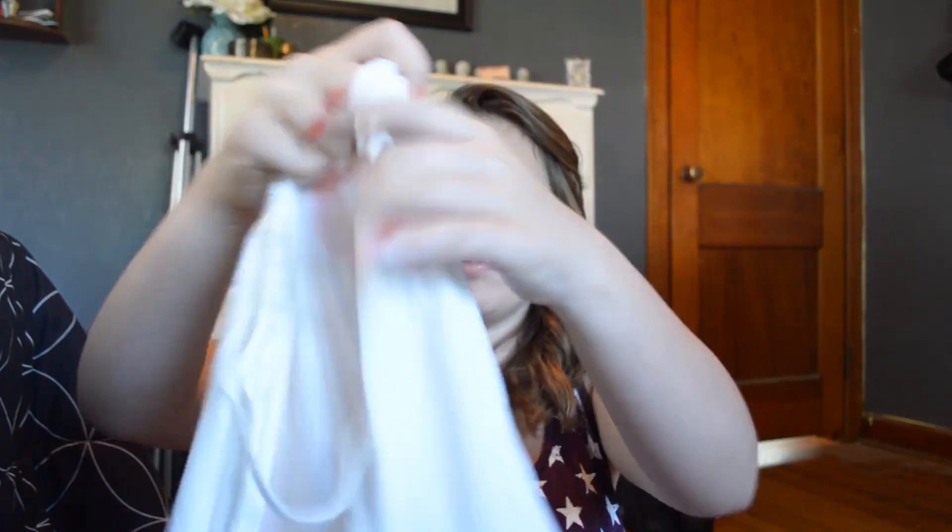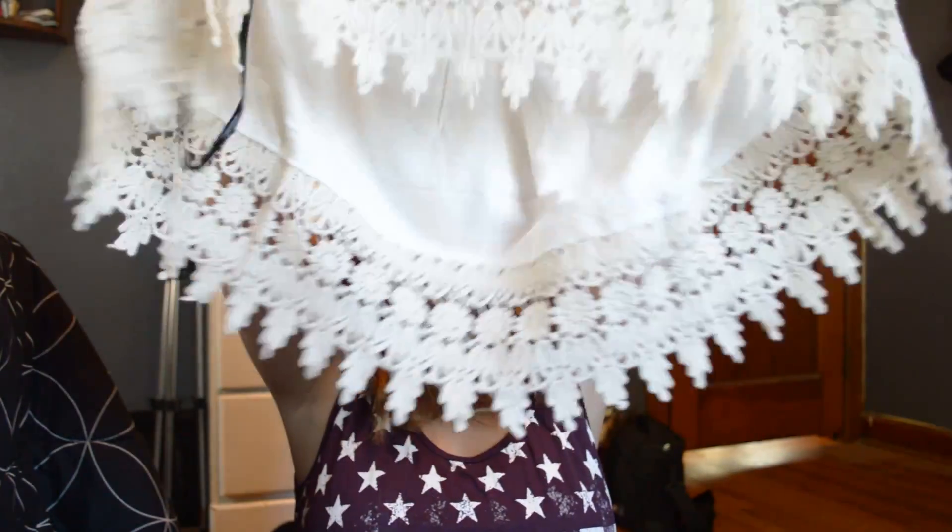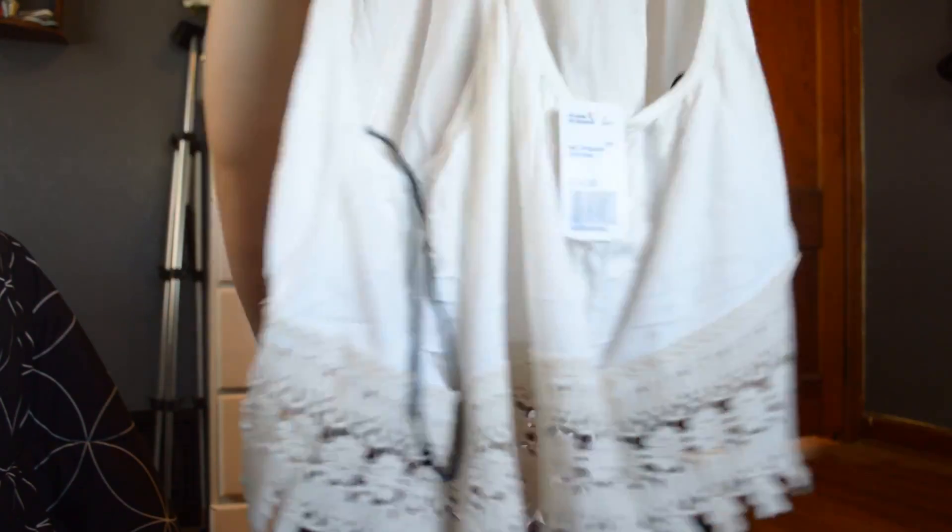Oh, another halter top! This one is cropped and it has a really cool lace at the bottom. The top is cream like white and then the lace is also cream. In the back it has a t-strap. It's just really cute and I'm so excited to wear this as well.